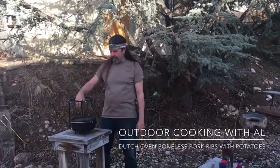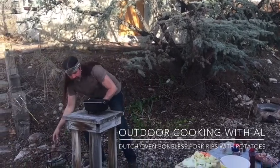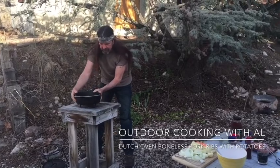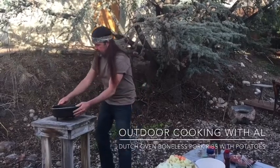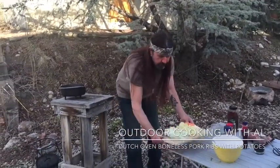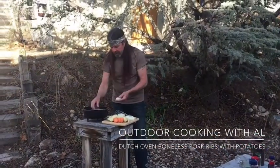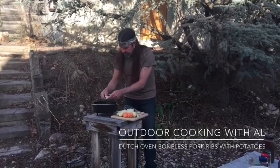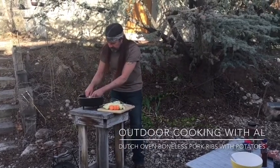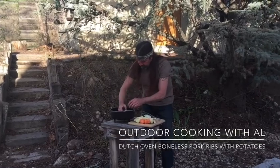Today we're gonna cook some boneless pork ribs in the Dutch oven with some potatoes. I'm using my 10-inch Dutch oven — I have a little olive oil in there from last time. I've cut up some onions and I'm gonna put these in the bottom to raise the pork ribs off the bottom so the sauce gets up underneath the ribs and cooks it up nice.